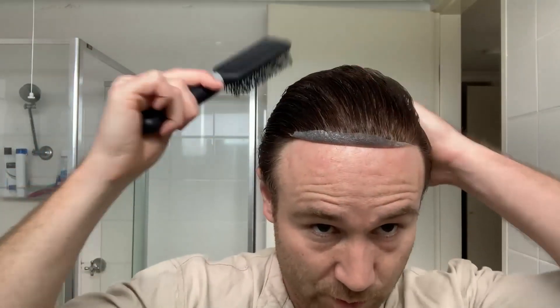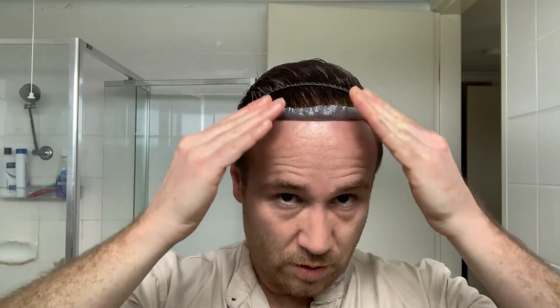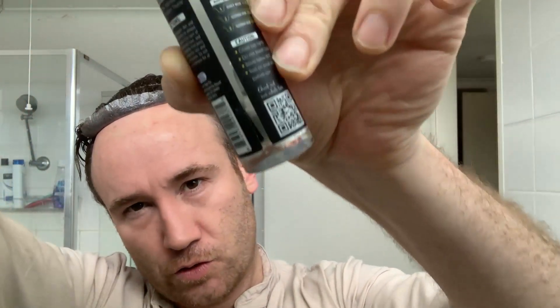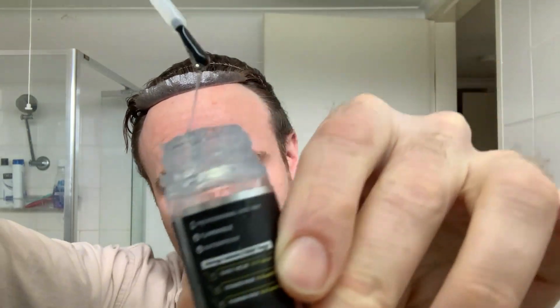When I come back in 15 minutes or an hour from now, I'll glue down this front section. In the meantime I'll just hold that there and hope that the back area under there dries. Okay, so it's been about 15 minutes.